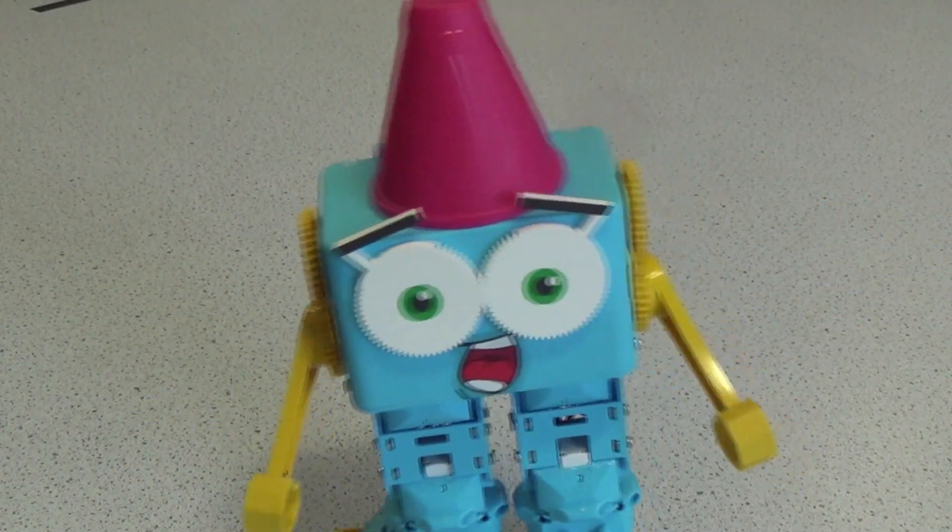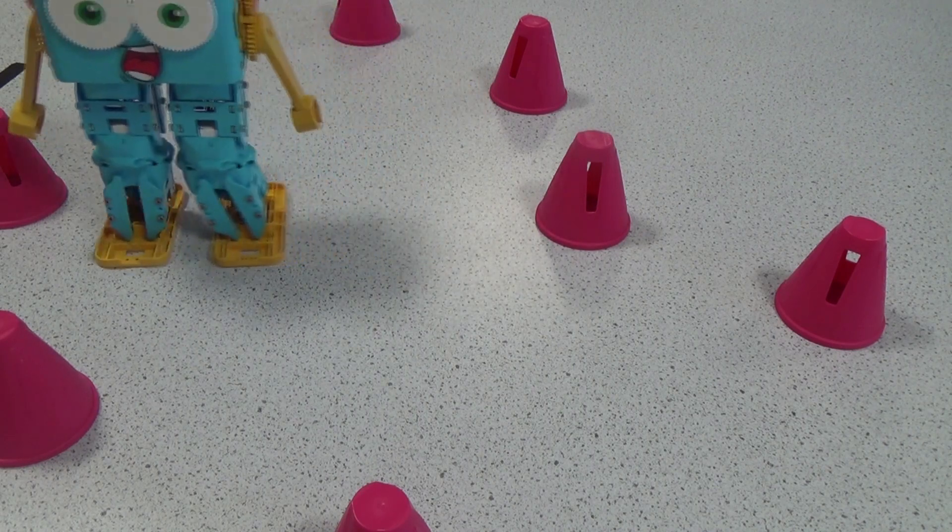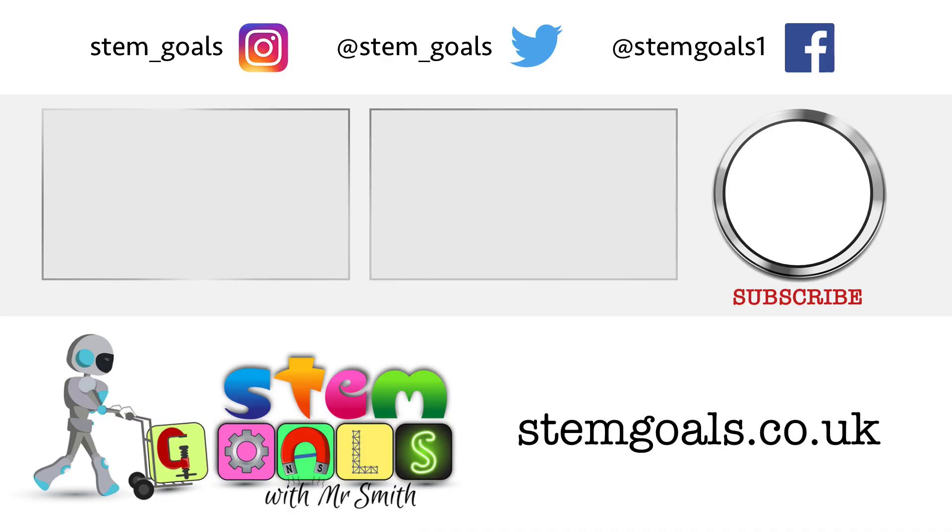If you're like me and love building things, then the Marty kit is your best option, although you can buy one fully assembled. I've put a link in the description to where you can get your hands on your own Marty the Robot. If you've enjoyed watching the video and want to know when new ones are released, then why not subscribe to the channel and hit the bell icon. See you next time.